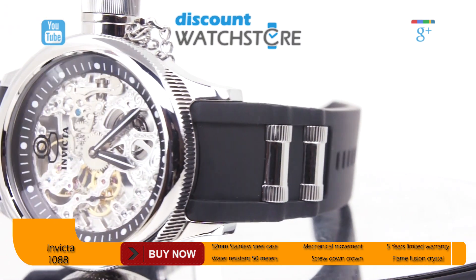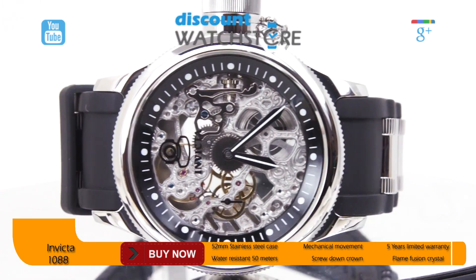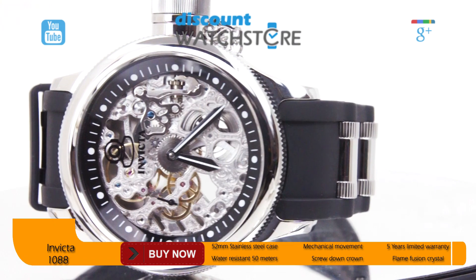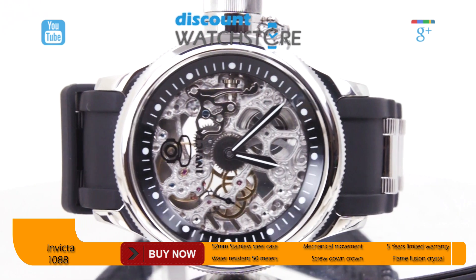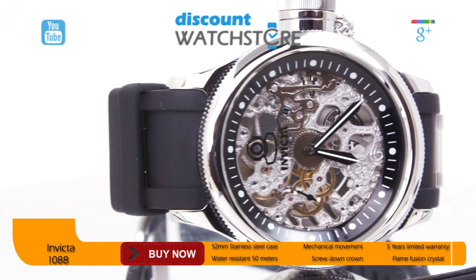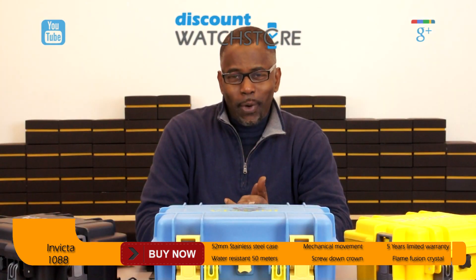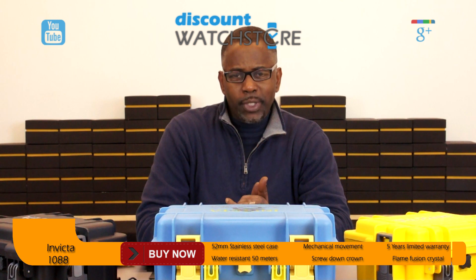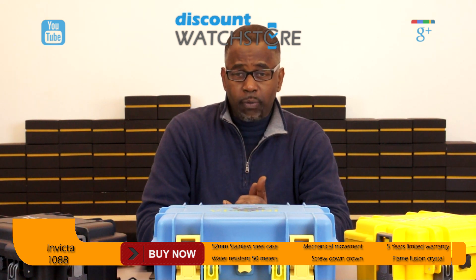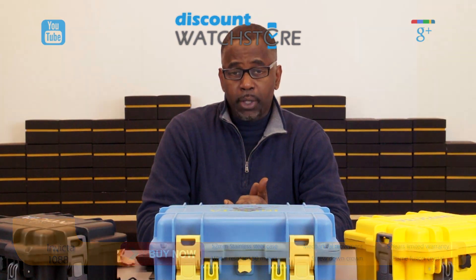A scratch-resistant flame fusion crystal protects the dial. The 1088 is powered by a manual wind mechanical movement, perfect for special occasions. This timepiece is water resistant to 50 meters. So what are you waiting for? Get this watch from Discount Watch Store, where we save you money every day. Thanks for watching this video, and don't forget to like, subscribe, and comment below.